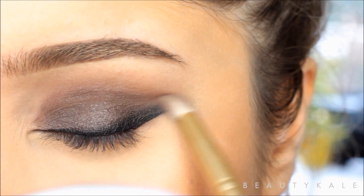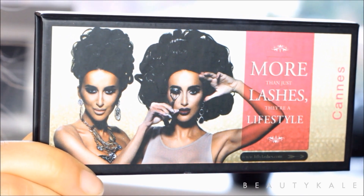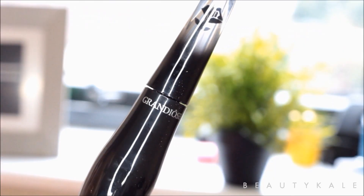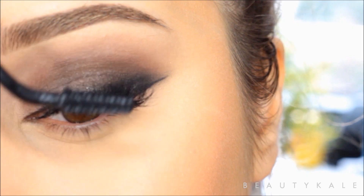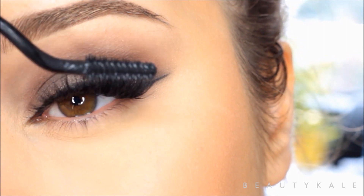For lashes I'm going to be using the Lily Lashes — these are the 3D mink lashes that she just came out with, and these are in Cel Canis. I'm also going to be using the Lancôme mascara.